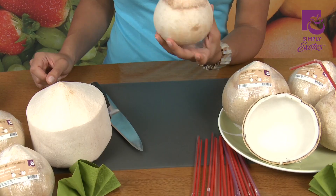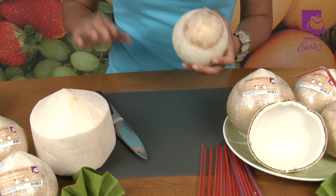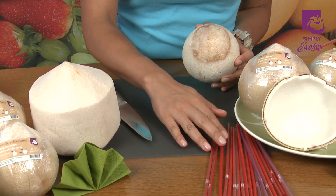First let's take a look at what you're going to need: one fresh young coconut, a knife, a cutting board, and a straw.